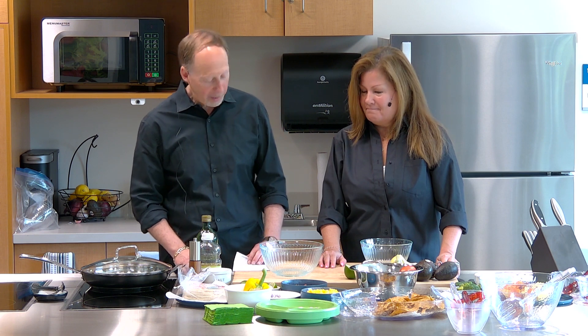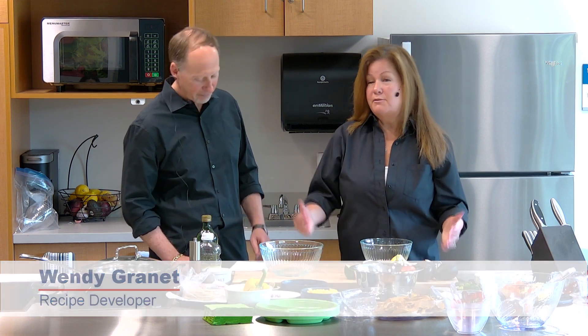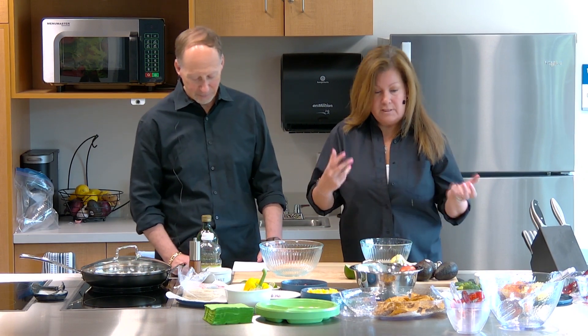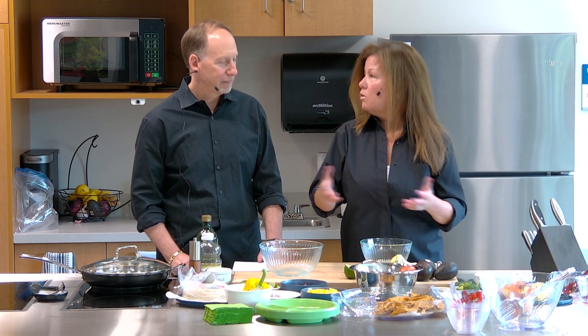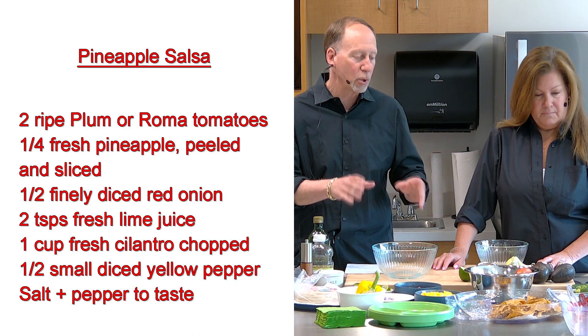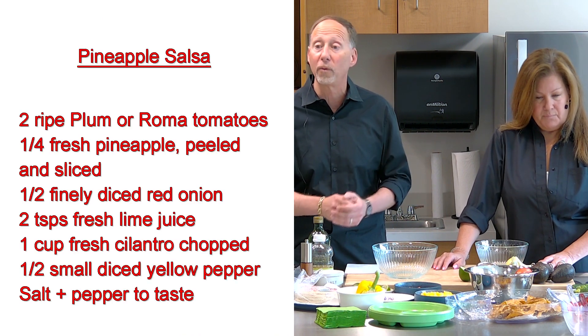We're going to start off with pineapple salsa. This is one of our favorites — great for everybody. The children love it. This gives you vitamins and minerals and all good things from vegetables and fruit. We'll show you what some of these look like whole before they were chopped up.